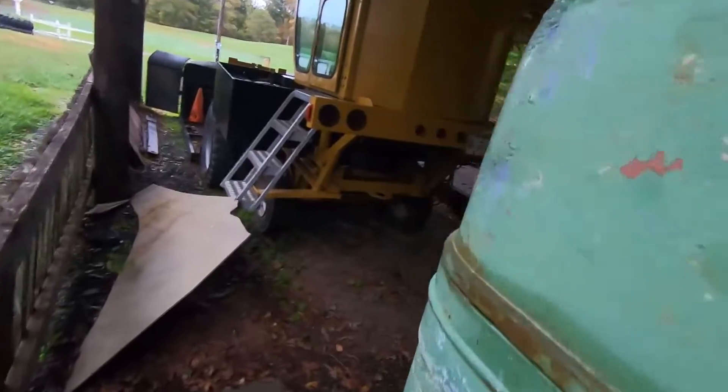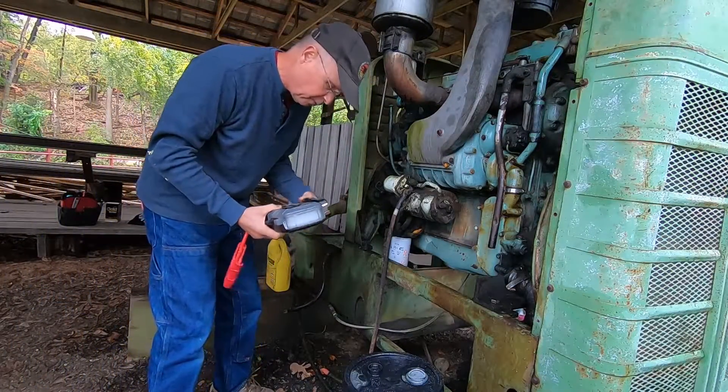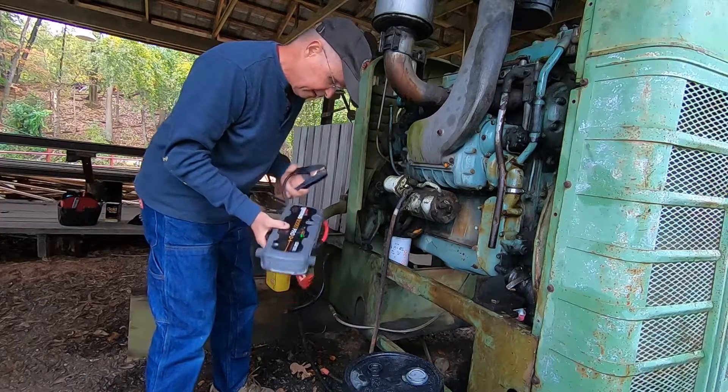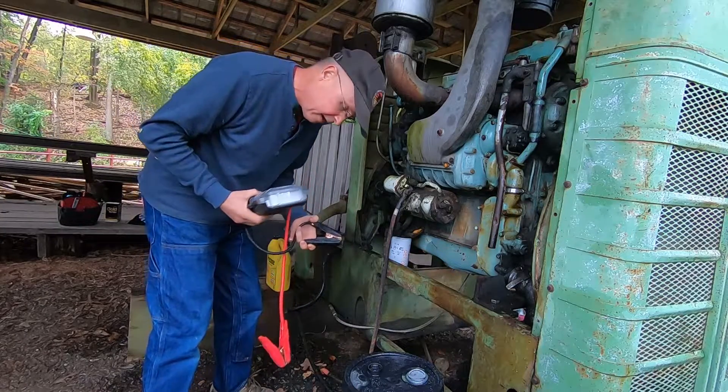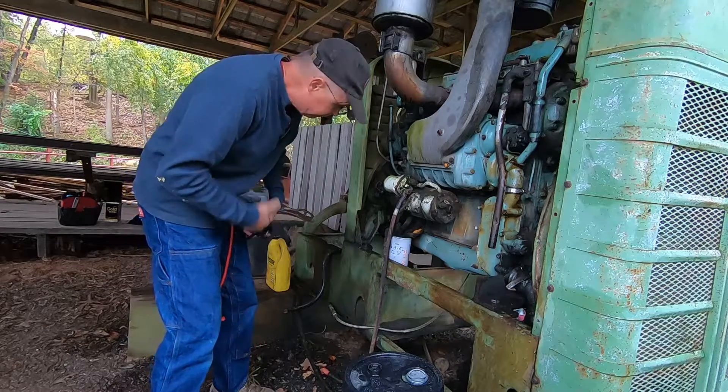Let me see if we can get this bad boy started. Before we change the filter out, what I want to do is get it running first to get the engine warm, so that if we have any air in the system, at least I'll be starting a warm engine and I'll be a much happier camper.